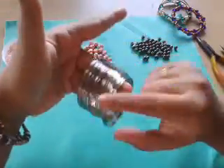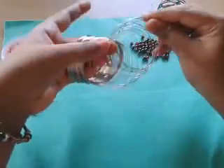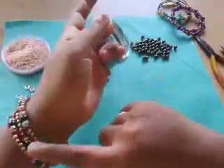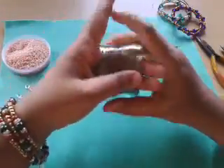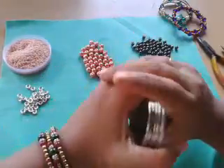Memory wire also comes in different colors. Mine here is nickel, so it doesn't oxidize badly or decolorize. But who cares, because we're going to fill it up with beads anyway. I hope you buy a good memory wire next time, and I hope that little information about memory wire was helpful to you.